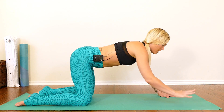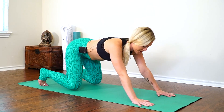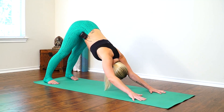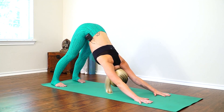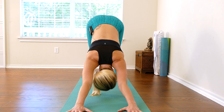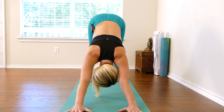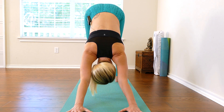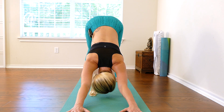Bring your hands out about a hand length in front of you. Tuck your toes and send your hips up and back into downward facing dog. Feet come to hip width distance, all ten fingers spread wide, pressing the space between your index fingers and thumbs into your mat. You can bend one knee and then the other to even out and warm up. Coming up onto tippy toes if that feels right for you.